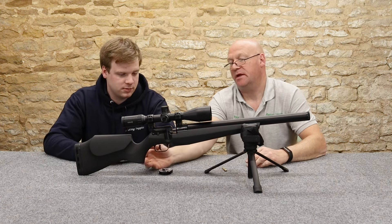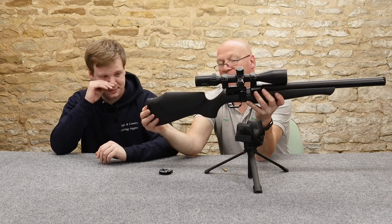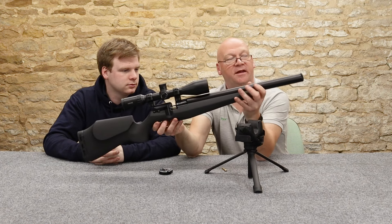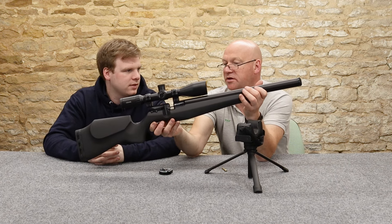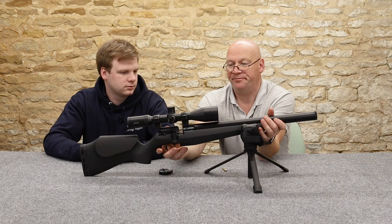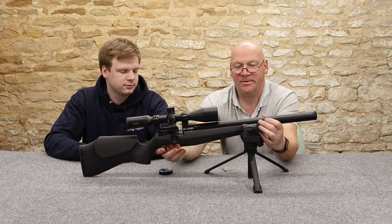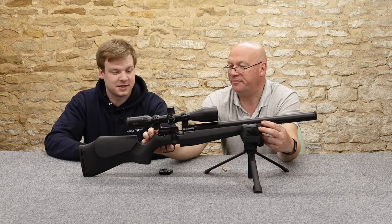It's light, very light. It feels quality - it really does. Non-adjustable pad - quite cushioned there for an air rifle. It does feel FX quality. You know it's not a Remington. All the edges are smooth - I do like their synthetic stocks.